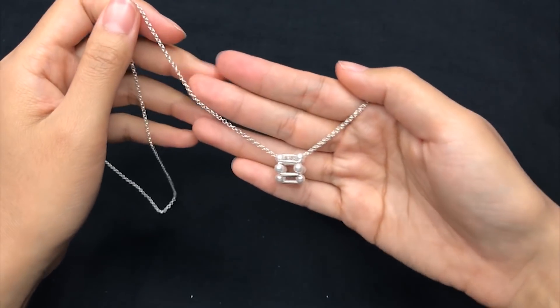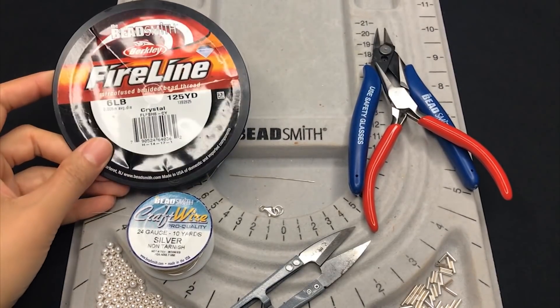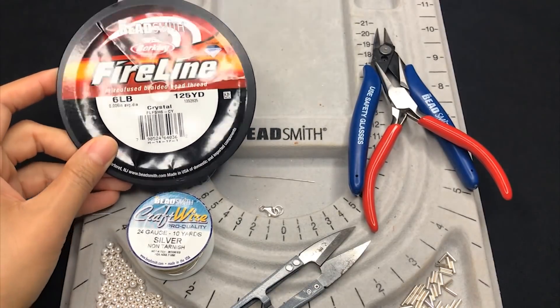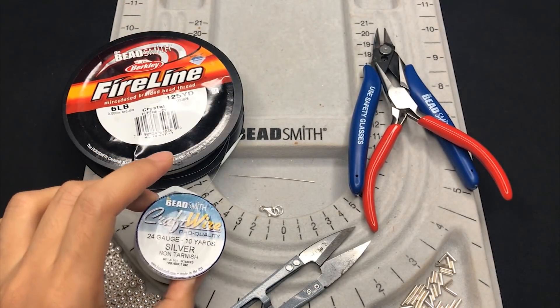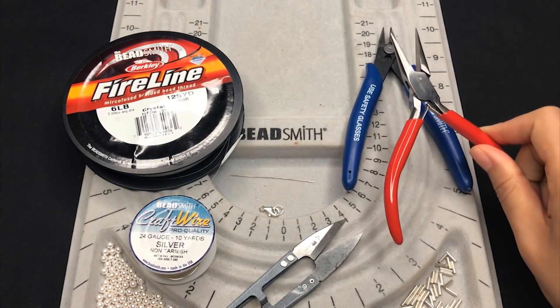I'm going to show how to make a pearl and sterling silver bracelet, ring and pendant. I'm going to use fireline, 24 gauge wire, scissors, and chain nose plier — though that's not necessary.